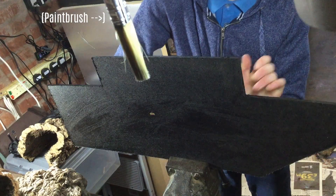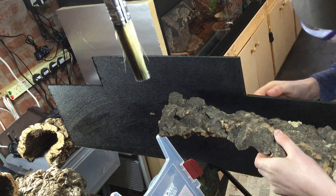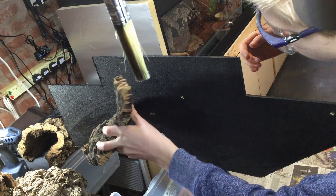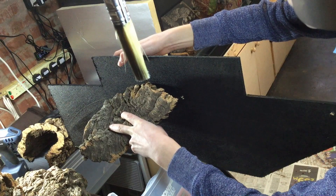What I actually did was put the MDF up in a vise just to hold it steady. If you haven't got a vise you can just get a second person helping you at this point. And then with it like that, I chose different bits of cork bark to go on it so that I could create a sort of 3D series of ledges, hides and tunnels that my reptile can interact with.